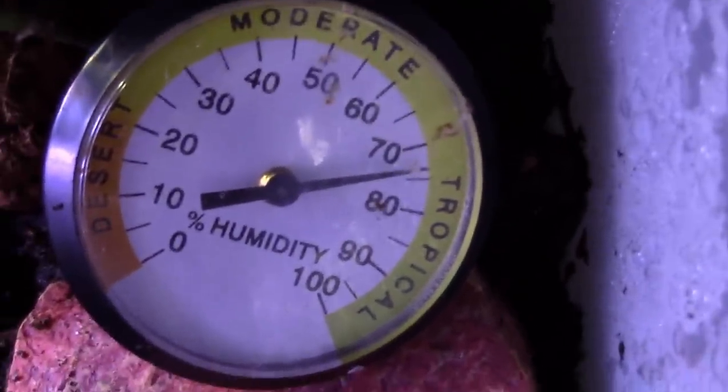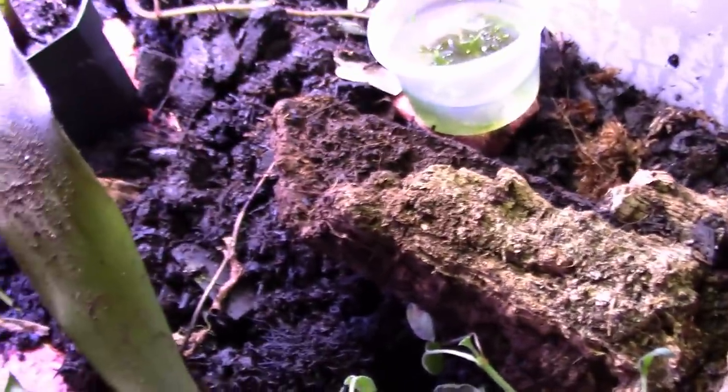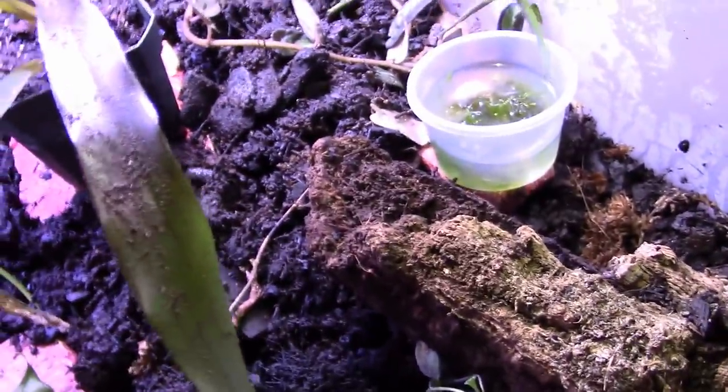It's very humid in here. I have a dial - it's gone down a bit but it was about 80% humidity, and the temperature is holding around 70 degrees, about room temperature. Once I get frogs in there I might need to put an under-tank heater underneath it, so we'll see.